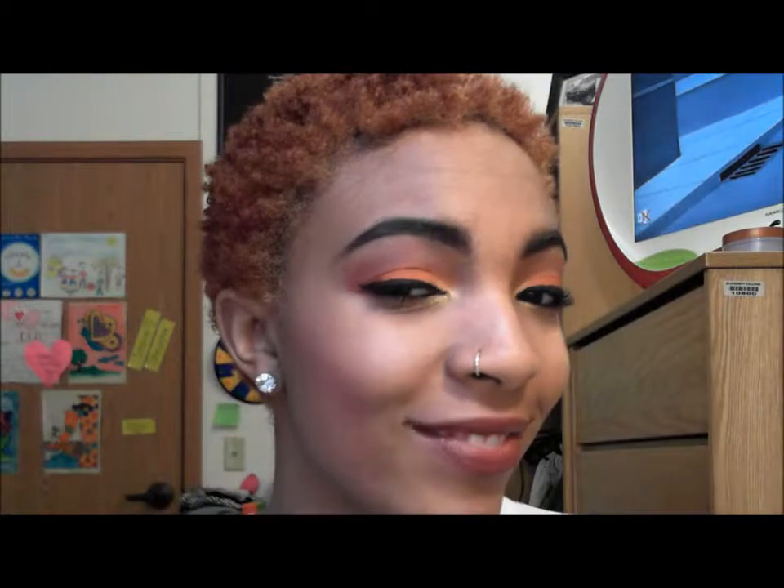Alright guys, this is the completed look! I hope you enjoy and I hope you recreate this look. If you do, make sure to post pictures or response videos so I can see what you came up with. Until next time — which would be next Friday — hugs and kisses, x's and o's!